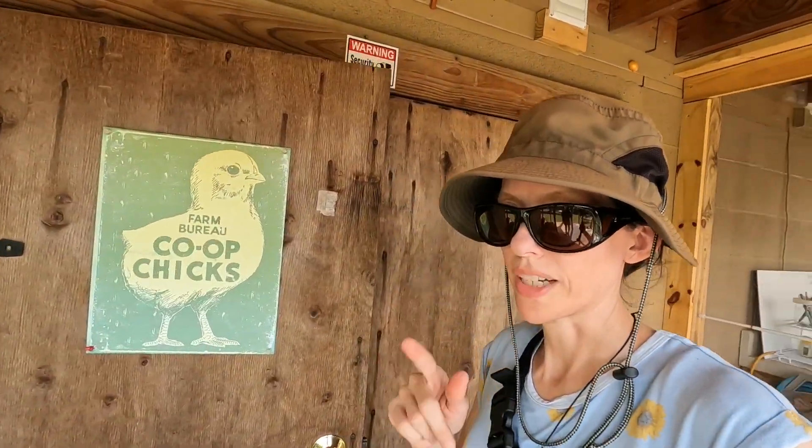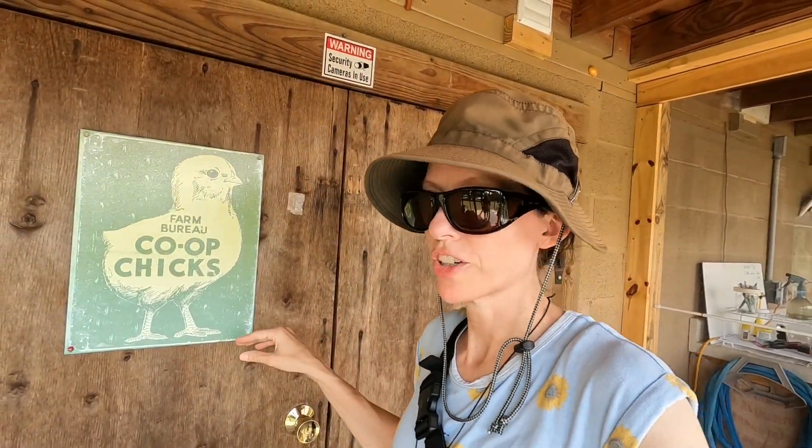Got a lot more to pick. Just got to figure out a way to get these deer out of my garden.